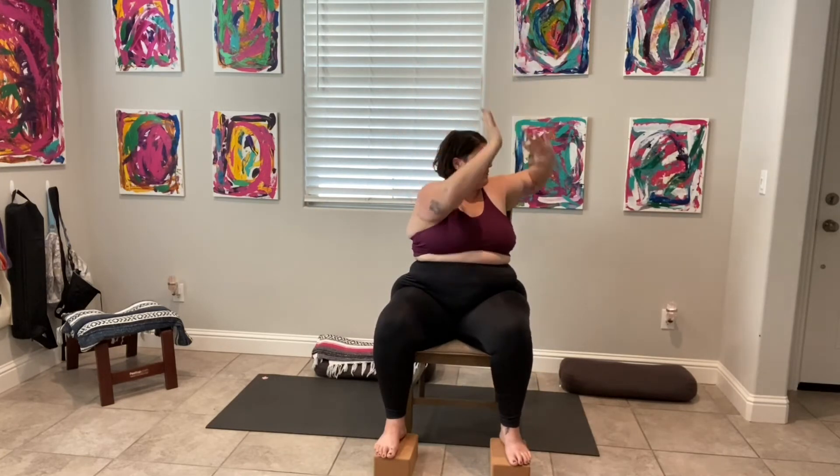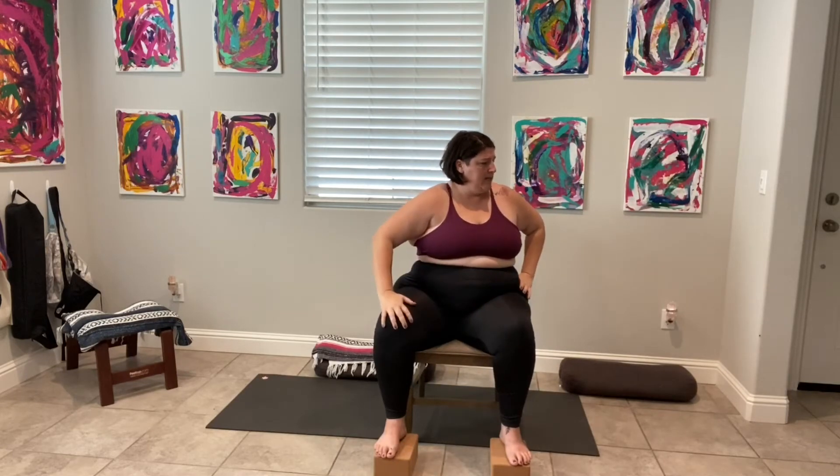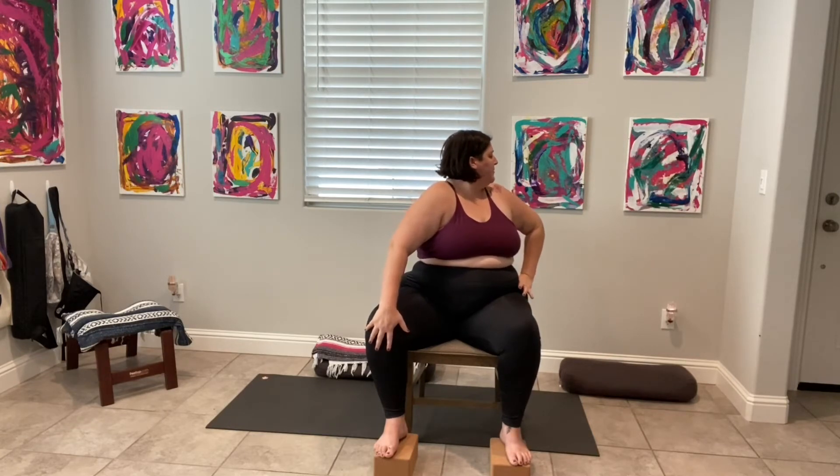Come back to center. Inhale, both arms lift and rise. Exhale, we twist to the left. Both hands come down — left hand to left hip, right hand to right leg. Take a deep inhale, we lift, and exhale we twist. We look over that left shoulder. Inhale we lift, and exhale we twist. Come back to center.